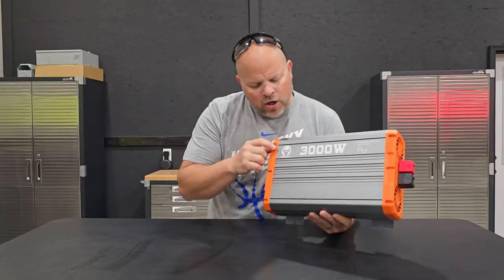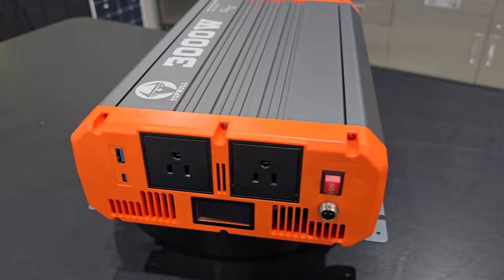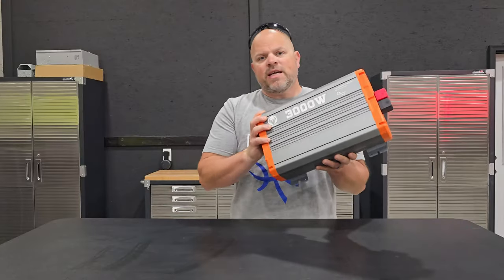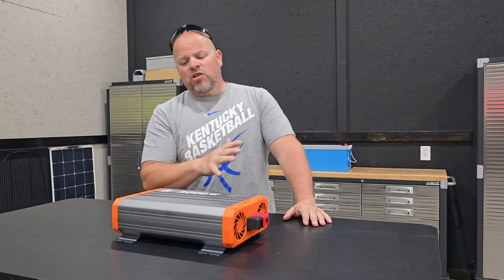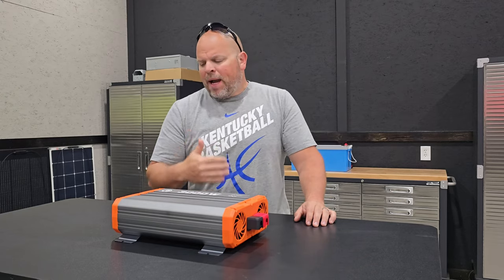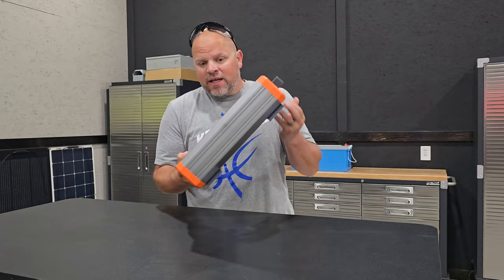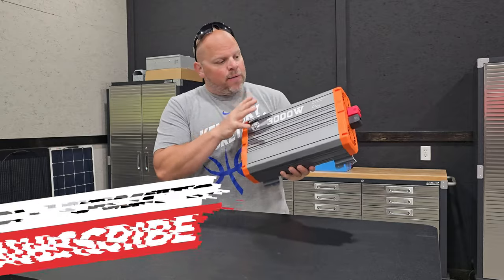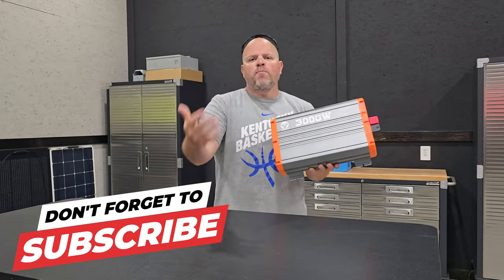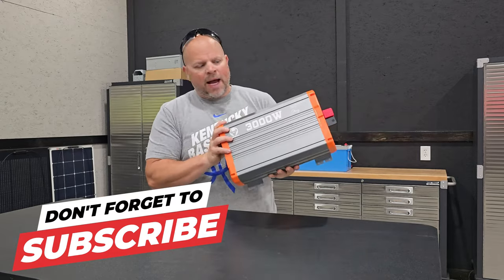I've come across this brand I've never heard of - it's Top Bull, and they have a 3,000 watt pure sine wave inverter that I'm going to be testing out in this video today. I'm always looking for good deals or brands new to the market that might bring high quality products, which is why I like taking on these projects to find out if new inverters, batteries, solar panels, or tools are worth buying.